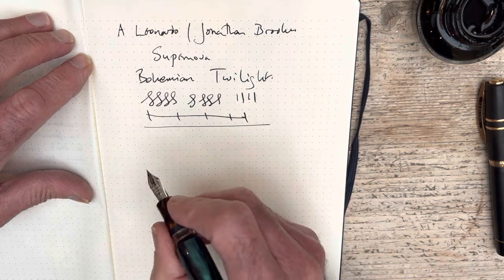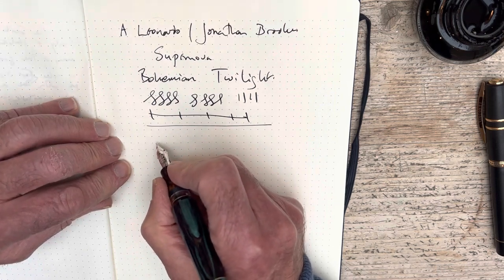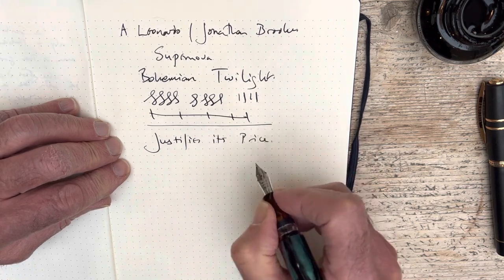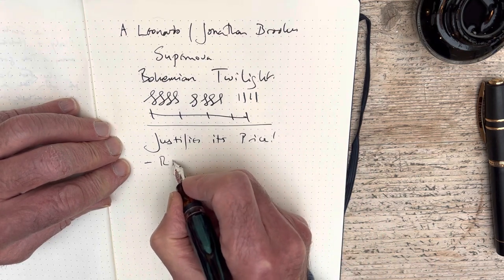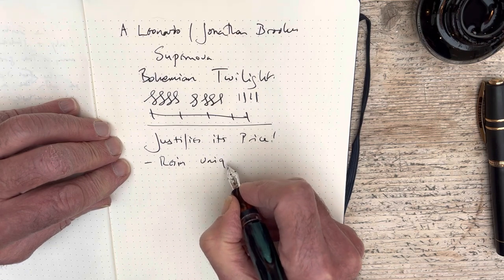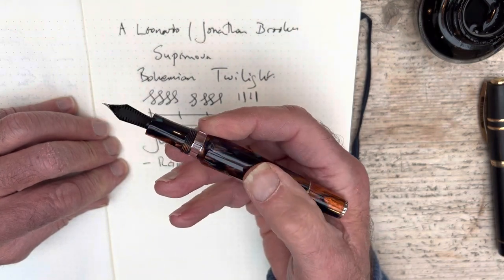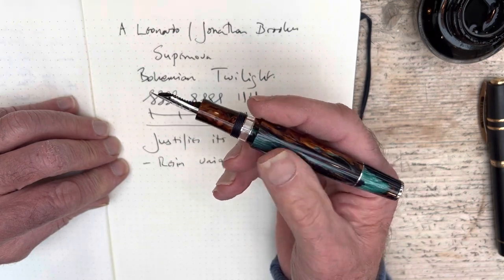Overall, a very beautiful, very nice pen, which I think on the whole justifies its price. Why? Well, the resin is unique — none of these come out the same. We're looking at this particular mix of colours now; the basic colour palette will be the same across all of them, but there will be no two that are quite the same.